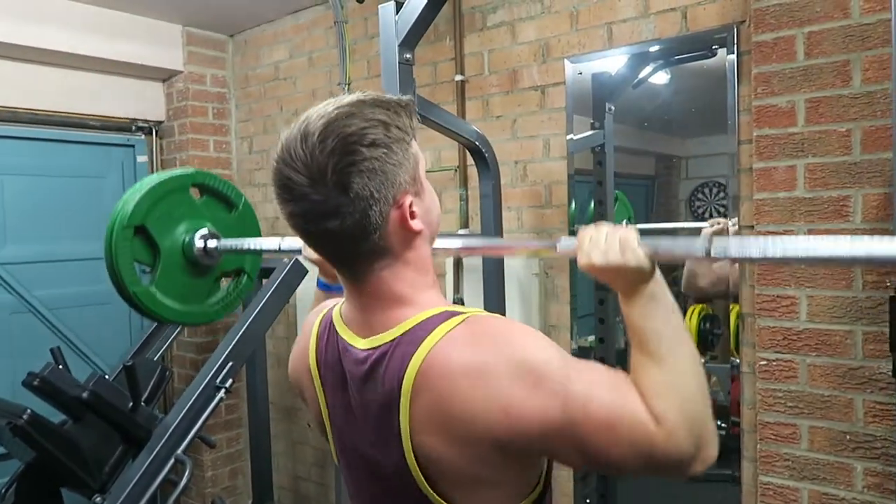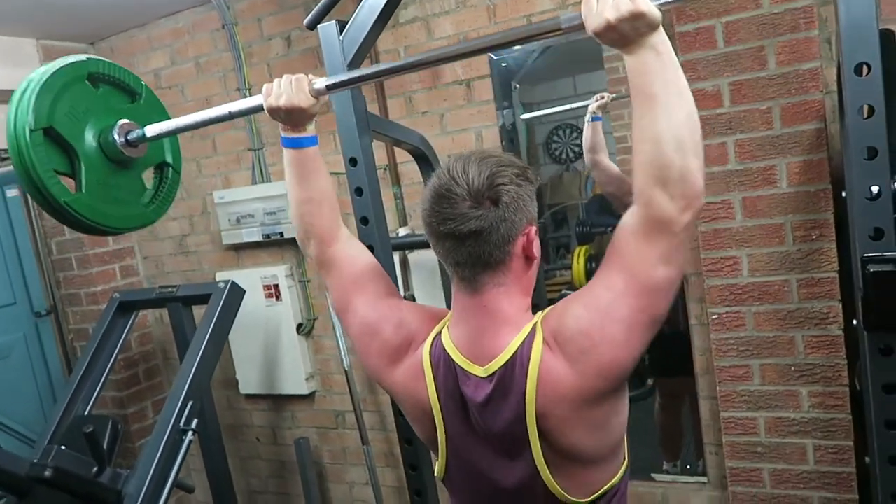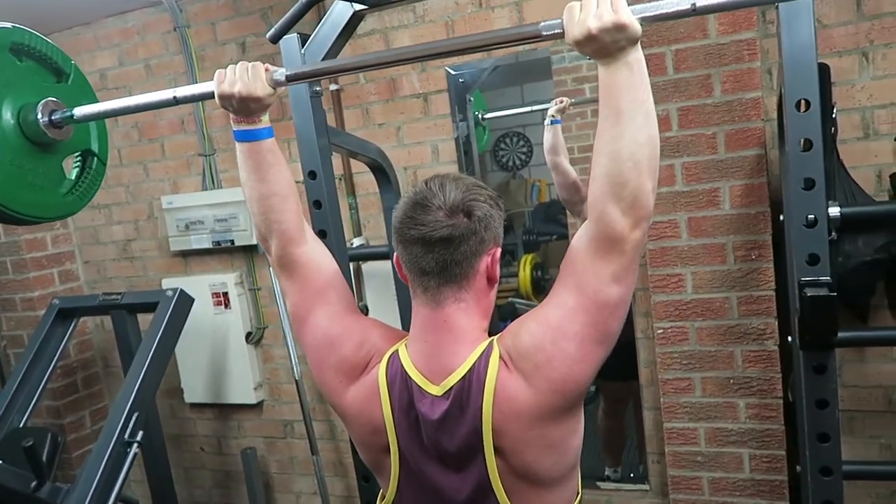But one thing I will mention is that in September, after Ibiza, I will go back to a five day split — my upper/lower/upper/lower/upper. That is because that is ideal for me. Committing five days a week to the gym, training the upper body three times, lower body twice. It's just ideal for me.